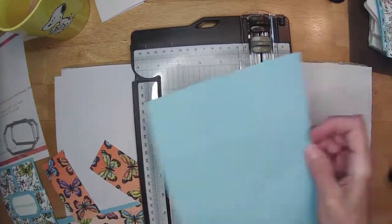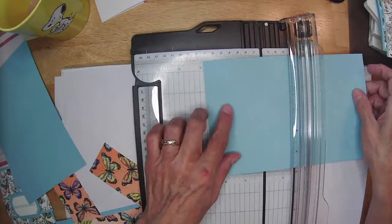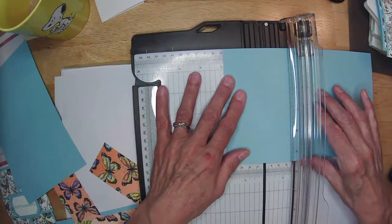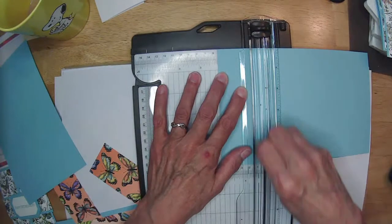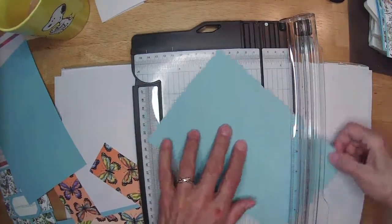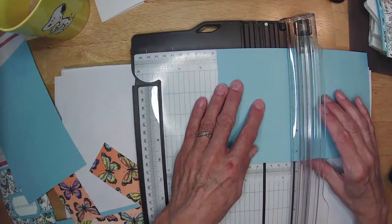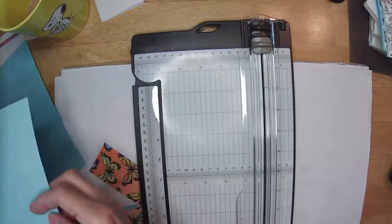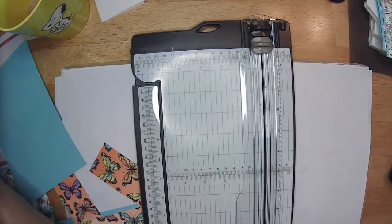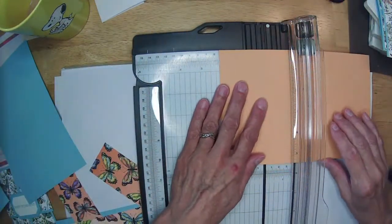I'm going to do them all at once — I'm going to do three cards here, all the same design but with a little bit different pattern paper. 2⅛ and 2⅛. Sometimes repetition just helps us. I'm not going to do the bands all at once because I still want to double-check what I came up with to make it fit a little better.